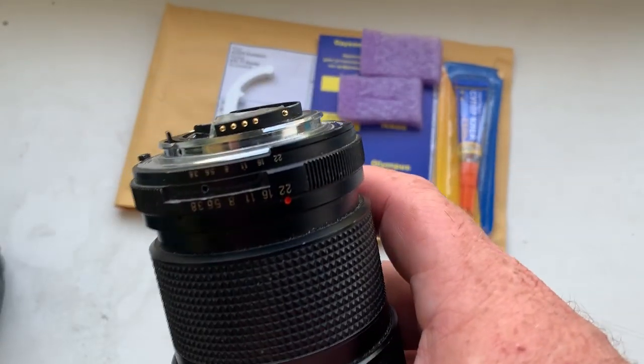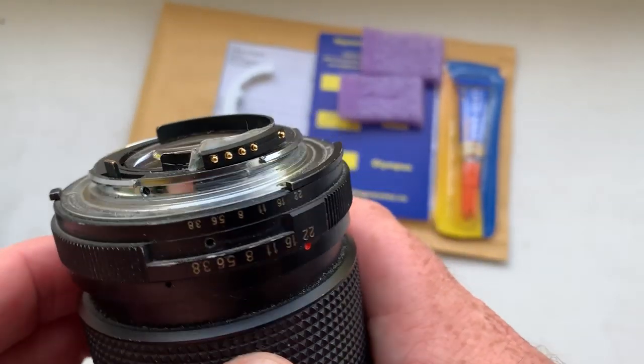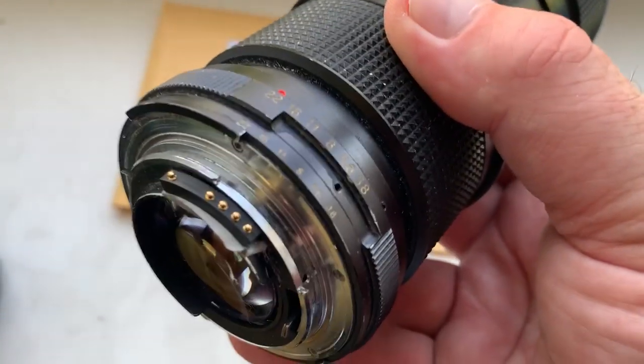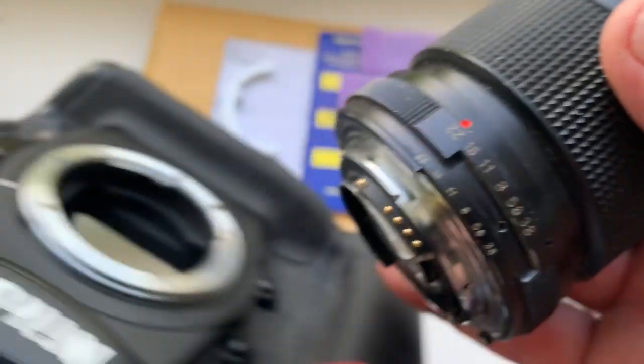Hello buddies, this video is about your chip. Look, this is your chip on my testing lens. Now I check your chip on my camera, look.